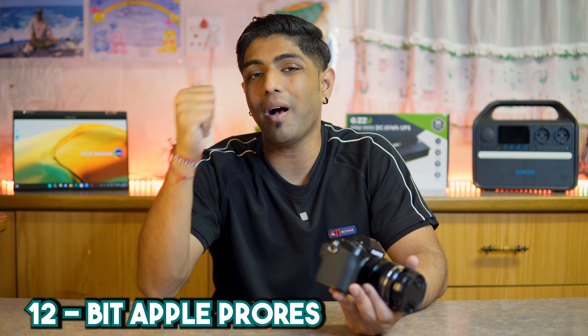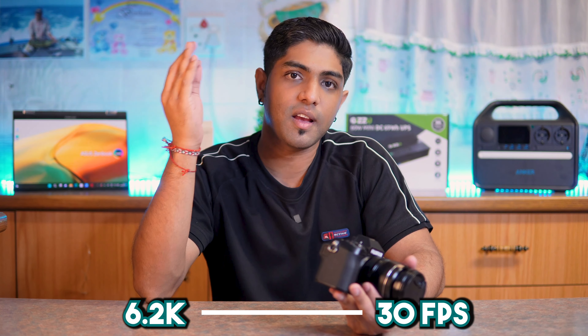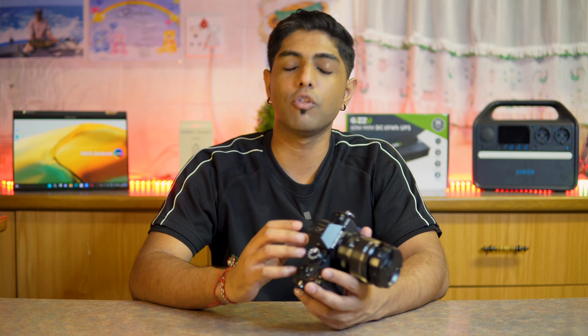The Fujifilm X-S20 also allows you to shoot like a pro with RAW video output in 12-bit, as well as Apple ProRes, and it allows you to shoot content in 6.2K at 30 frames per second. It also has dual 3.5mm jacks for external audio input as well as headphones to monitor the audio that you are recording.